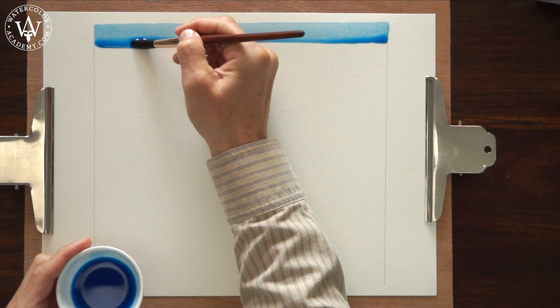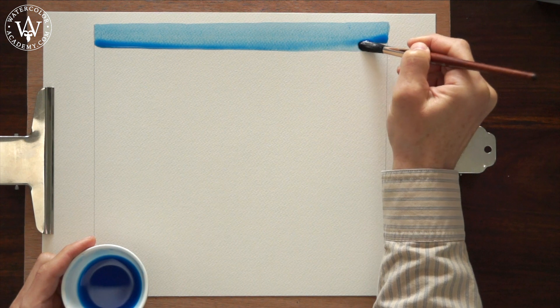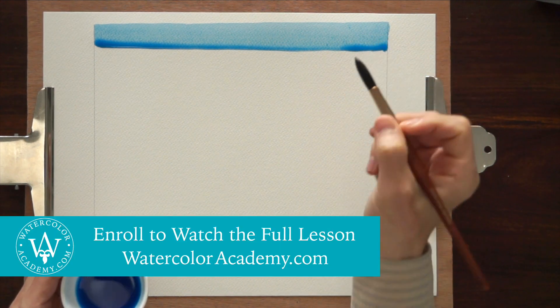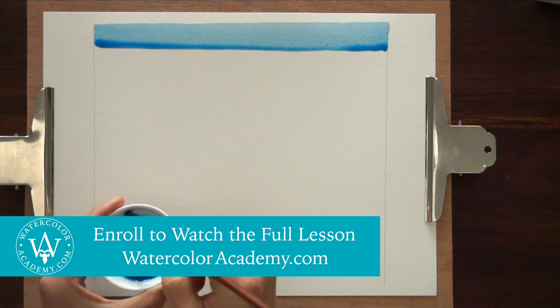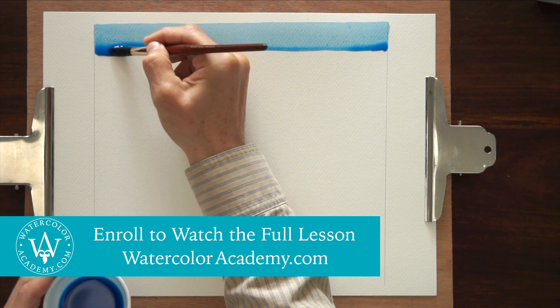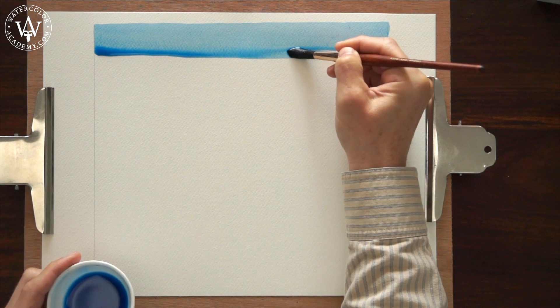I reload the brush and apply the next stroke, slightly overlapping the previous one. Once again, the bead flows down from one brush stroke to another. We can name this painting method the bead wash.